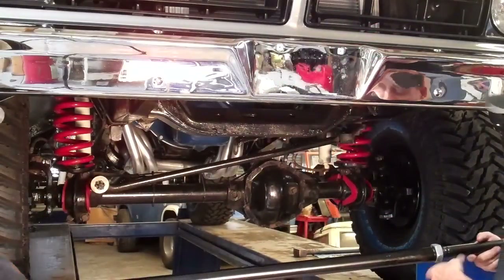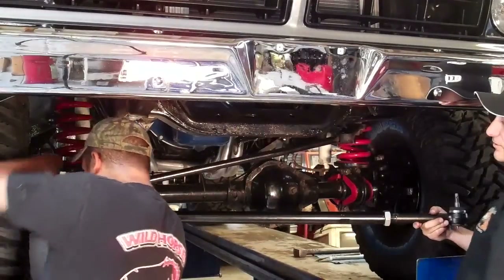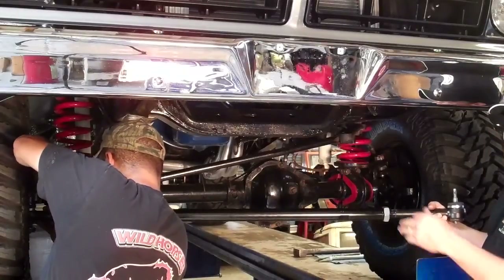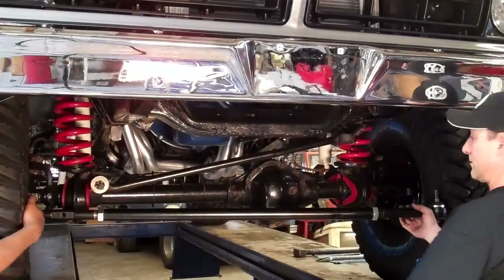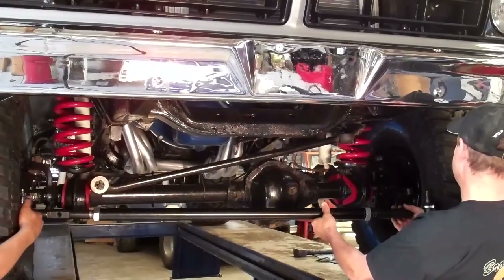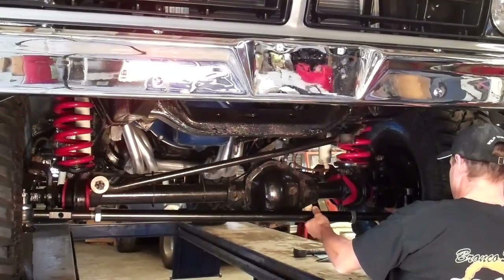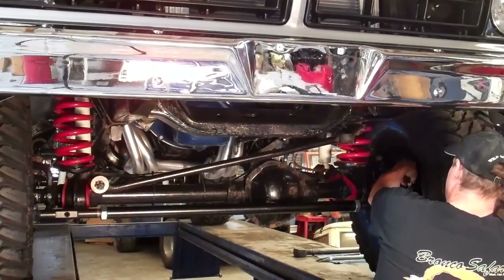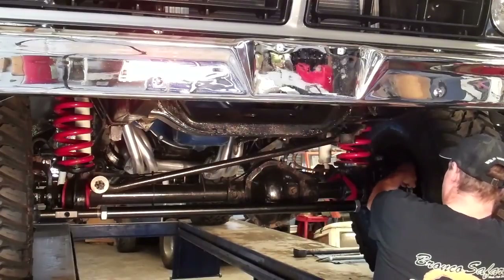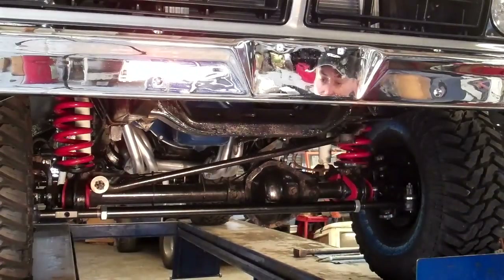Me and James have the tie rod section. We're going to get that positioned — he's going to do his side first and get it started, then we're going to flex the tire out and I'm going to put mine in. There you see the basic tie rod section of the Clydesdale. We're going to tighten all that down and install the drag link next.